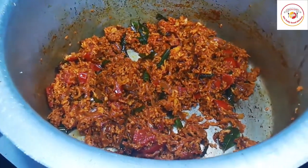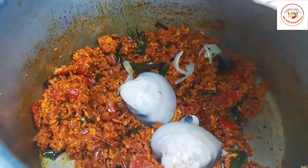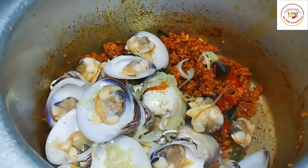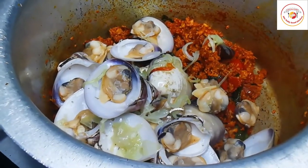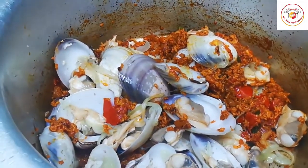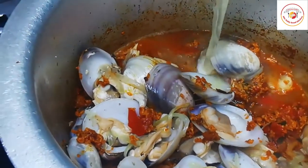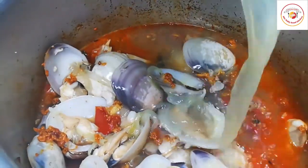Once the coconut is cooked, add the clam shells we set aside, and also pour back the reserved shell cooking soup into the gravy. Check if additional salt is needed — if not, do not add any, otherwise the gravy will become too salty.